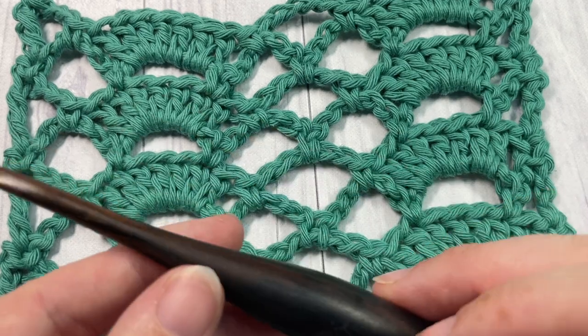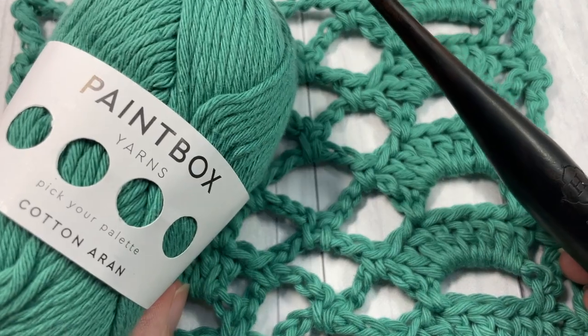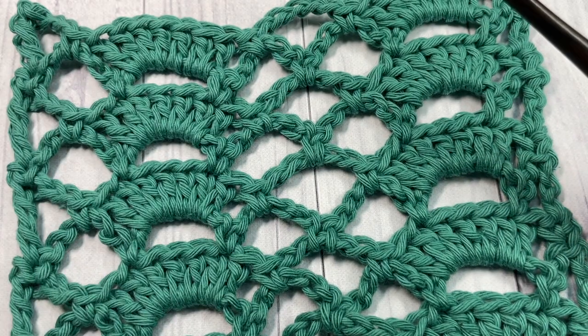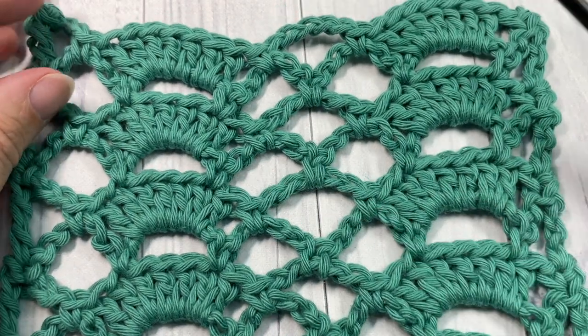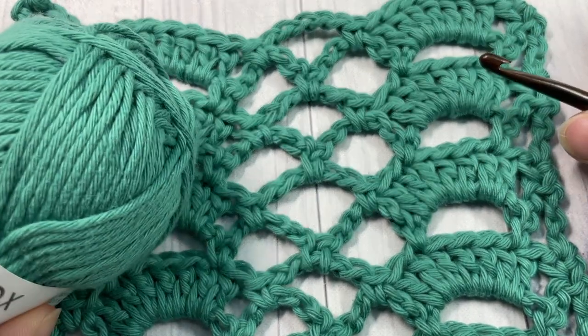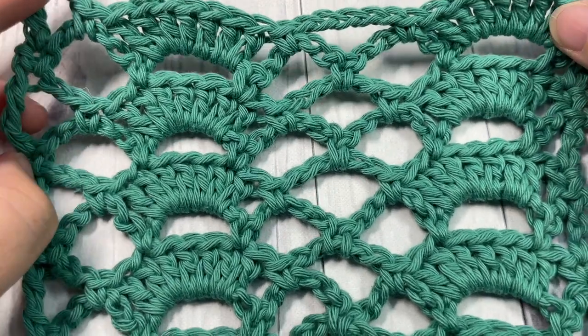For this tutorial I'm going to be using a five millimeter crochet hook as well as some Paintbox cotton yarn, and I'll be using the color slate green here today. Thank you so much for joining me — links to both of these items can be found in the description of the video.